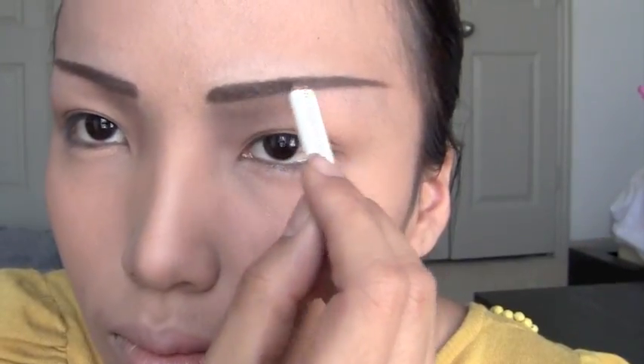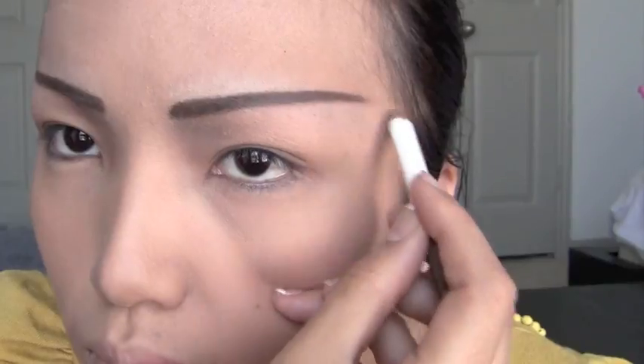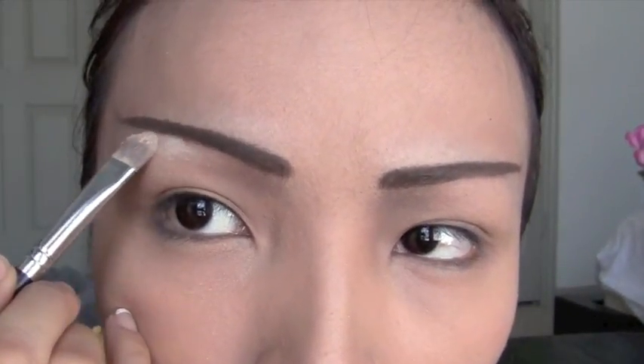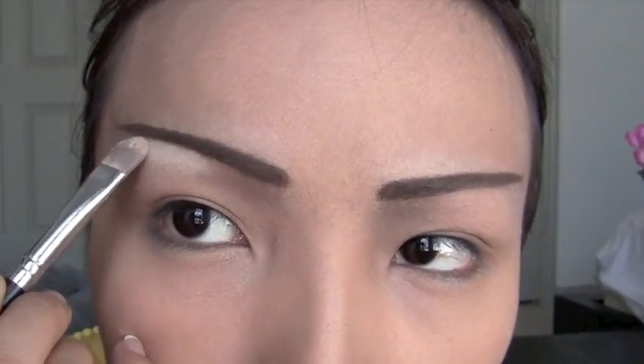First, take your dark brown eyebrow pencil and line up your eyebrows really high up to your temples. Now take a concealer with your flat brush and apply that right underneath your eyebrows to give them a clean, sharp shape.